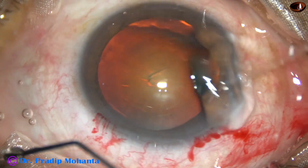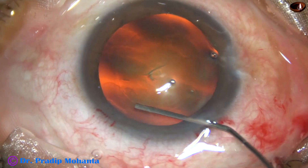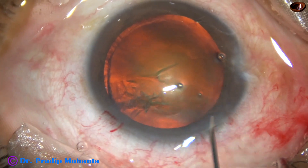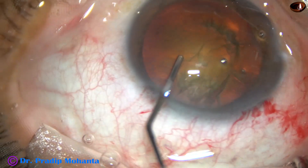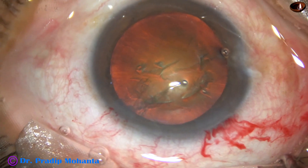Hydrodissection is now done. BSS is passed just under the anterior capsular rim. The fluid wave goes to the opposite side. Hydrodelineation is also attempted. The nucleus is elevated, mobilized, and rotated.